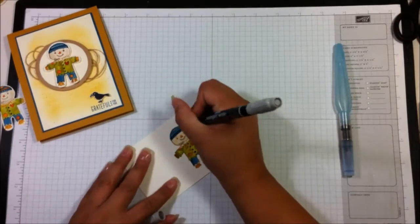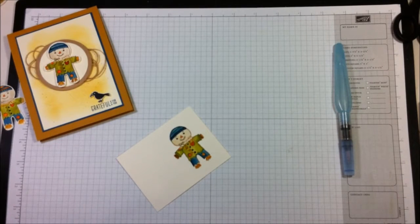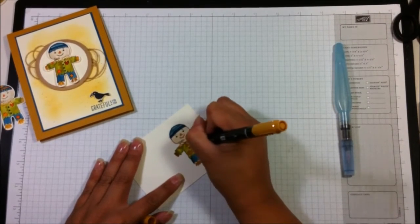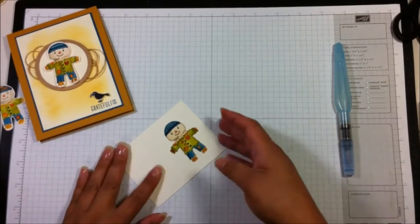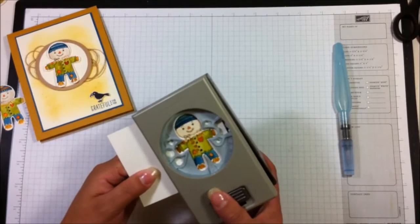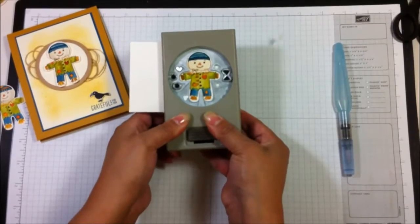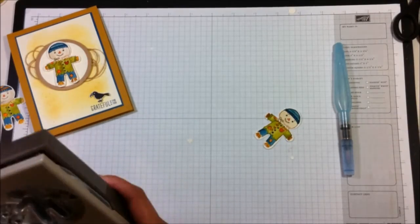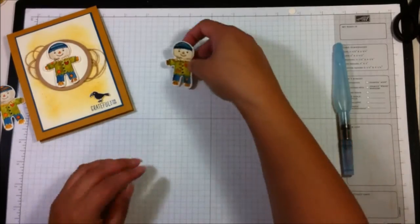I colored in his eyes with Smoky Slate — it's not super dark but it makes them look darker. You can also go over the little straw pieces sticking out of his shirt with your Stampin' Write marker to define those lines. That's it — it didn't take a really long time to color him. Then you can just line him up in your punch and punch him out. There are a lot of little extra elements you can use, like a bow tie, a bow if you want to make it a girl, little eyeballs, a heart — you can use those with this or the other images.